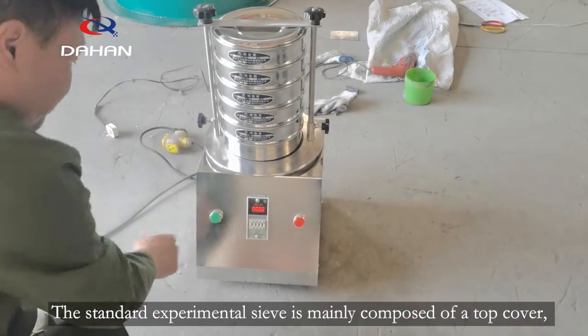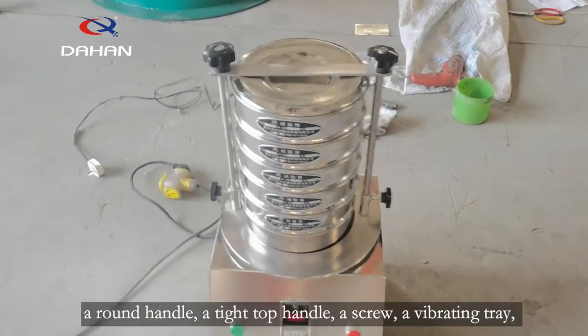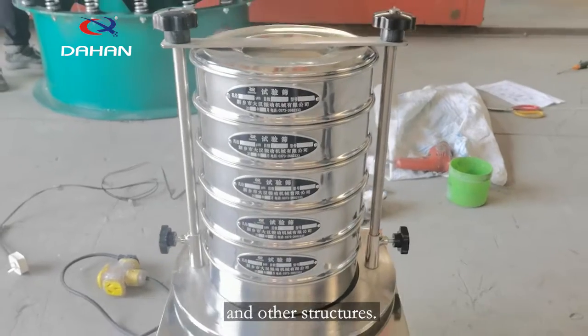The standard experimental sieve is mainly composed of a top cover, a round handle, a tight top handle, a screw, a vibrating tray, and other structures.